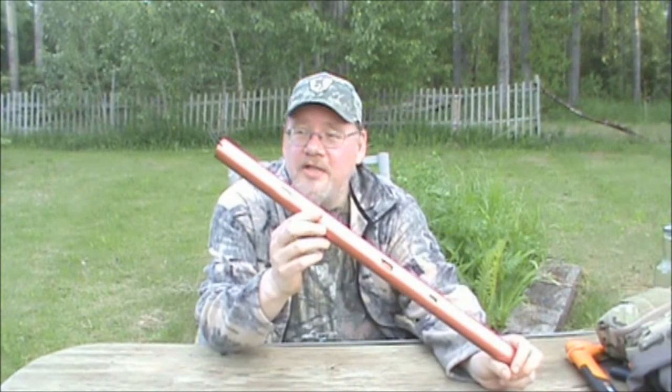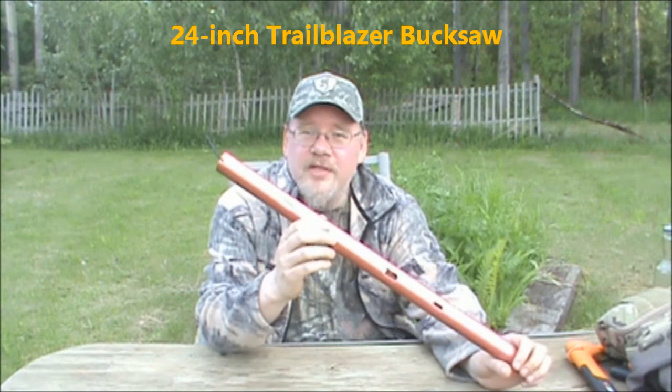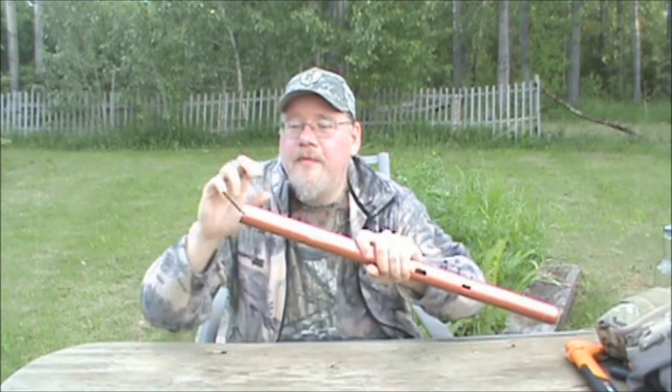Now it's time to show you my favorite saw. This, as I've mentioned, is the Trailblazer Buck Saw. Very, very nice piece of equipment. This is aluminum and very strong stuff.